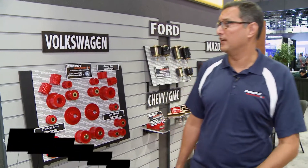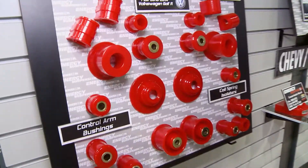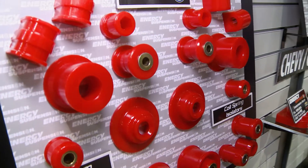Hi, I'm Mike Santacruz with Energy Suspension. I want to talk about some of our new products. Right here behind me is a 2012-2014 Volkswagen Golf master kit.